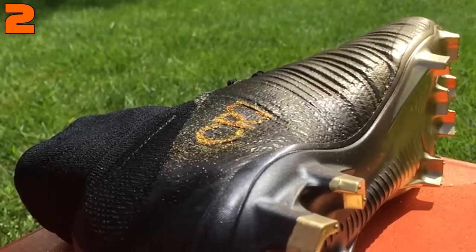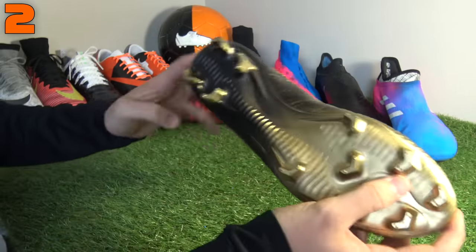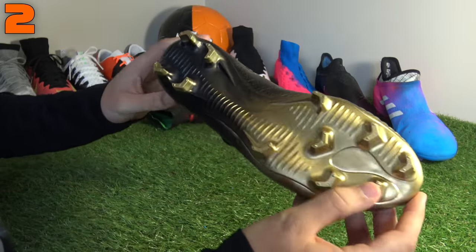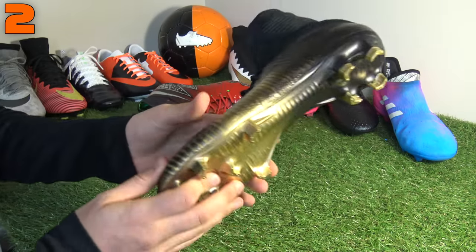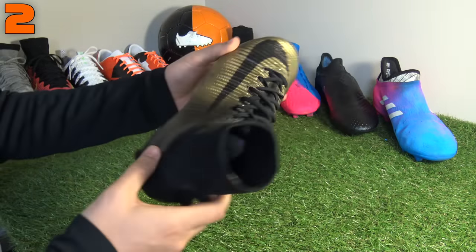We also gave the CR7 branding a glittering effect in more gold. Their standout feature is that sole plate, which complements the overall visual — these are an absolute standout boot and one of our favorites of all time at the Football Boots channel.